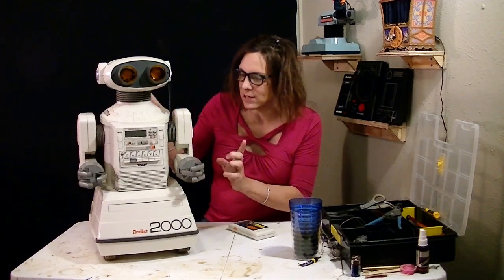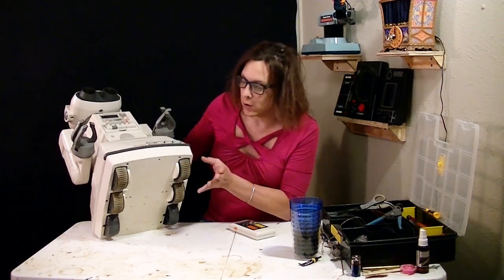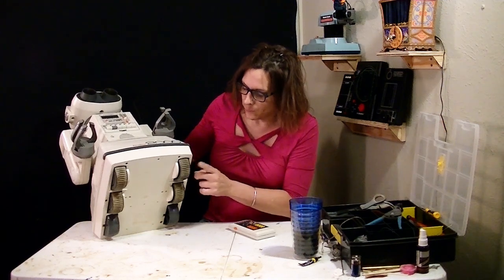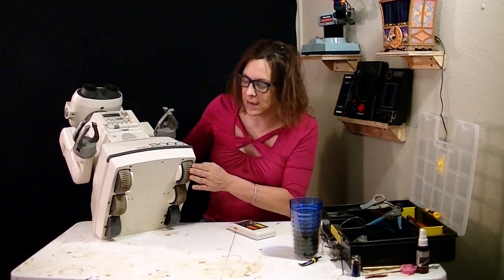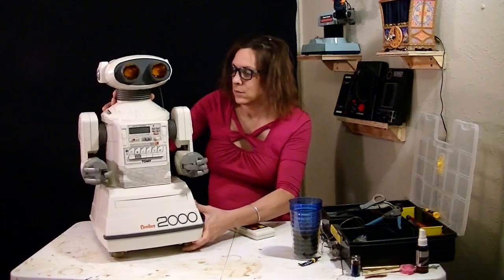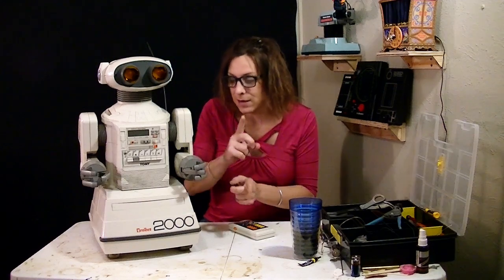Everything on the outside looks good except for a few things. The tires look good and I think they would work fine for a while, but if I tried to pull these off of here they would just disintegrate. There's no way I could pull this rubber off of these tires. So I'm going to be making new tires. Stay tuned at the end of this video and I'll tell you how you can get some tires as well.